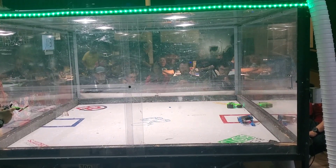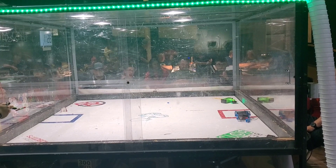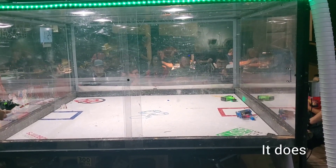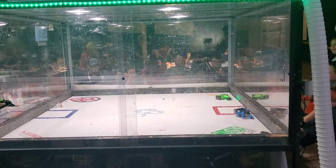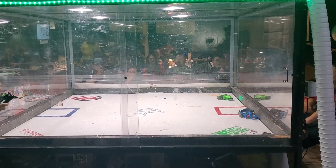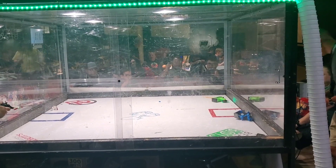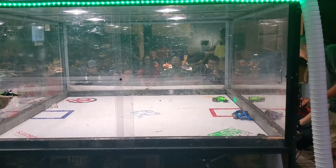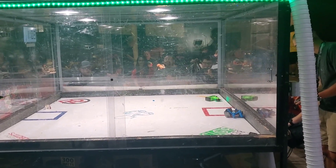About eight days out from the competition, I decided to finally start working on the robot — so this could in no way go wrong. I'm about a week out and I start designing my robot. I actually got it designed in about one afternoon plus evening. I may have stayed up until like 1 a.m. designing this thing, but I did get it done.